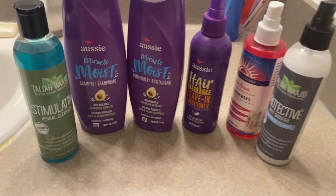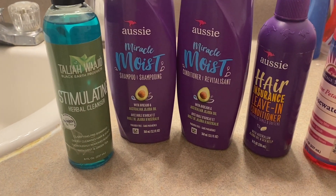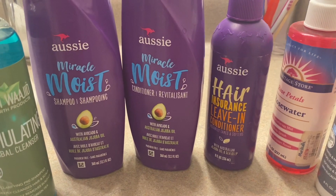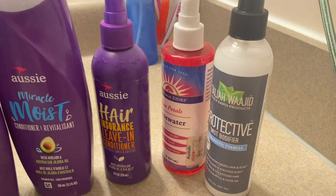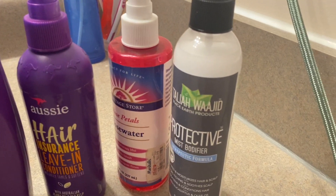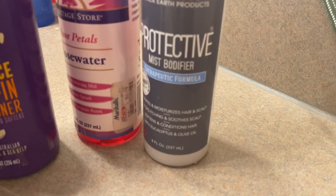These are the products I'm going to be using to wash and then moisturize my hair. I'm going to be using the Tahila Wajid Black Earth Stimulating Herbal Cleanser. I'm going to use Ozzy Miracle Moist Shampoo and Conditioner — I love this conditioner and shampoo, it smells so good and it's very moisturizing. And then after my wash I'm going to follow up with my Ozzy Leave-In Spray Conditioner, some rose water, and then the Tahila Wajid Miss Potifier, which is another moisturizing product.